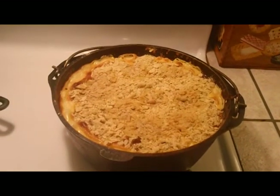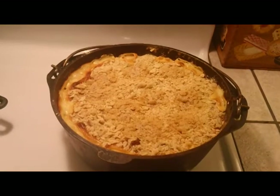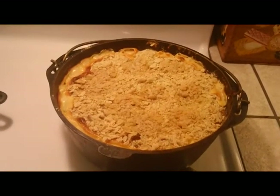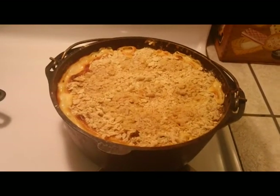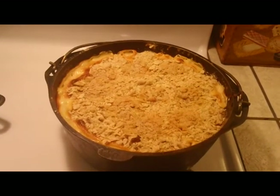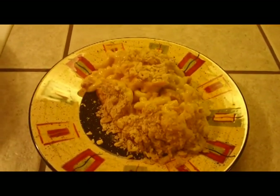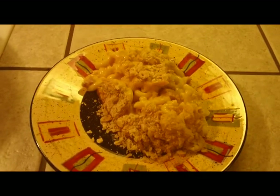Our mac and cheese is in the oven for about 40 minutes, and this is the finished product. Looks pretty darn good. We'll get some plated up and show you what it looks like. There we are, all plated up — can't wait to make it disappear. Thanks for watching, see you next time.